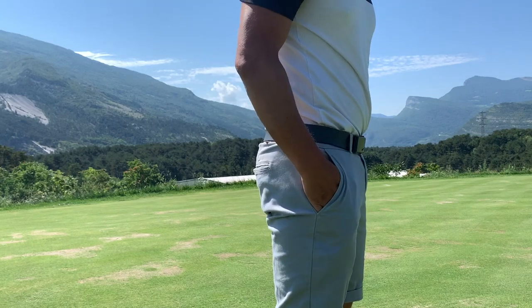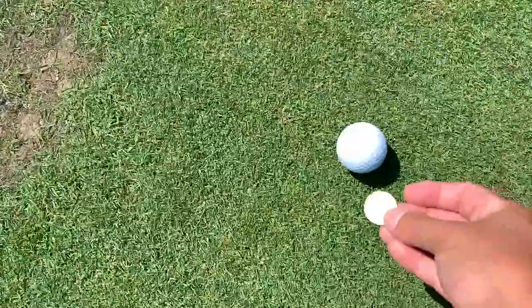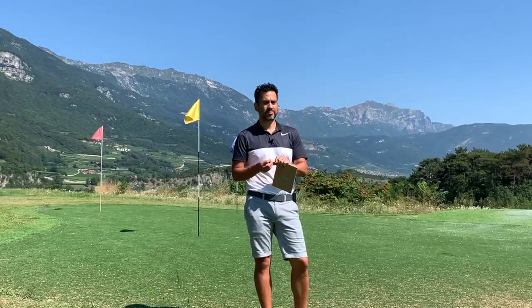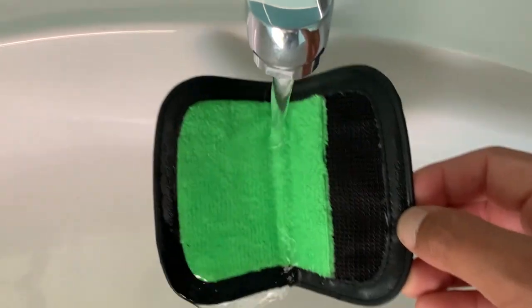I find it really useful especially around the greens when you want to mark your ball quick and just clean it. A lot of times you have to go back to your bag — I normally do it with a towel, but it's not wet enough so you can't get the dirt out.